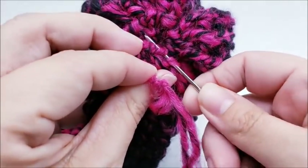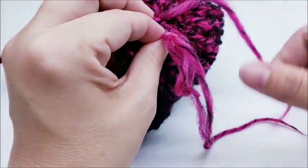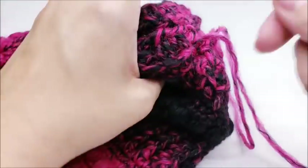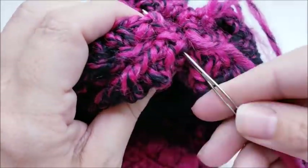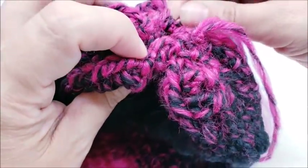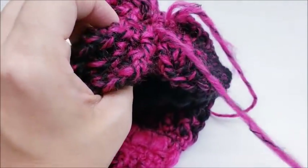Once you get back to your starting point, come out through the same stitch you started in. Then take it and pull it slowly to gather everything up — do it slowly so it doesn't wrinkle too much. Once it's pulled really tight, sew up the hole a little bit while hiding your tail. Make sure it's tight — pull it tight.